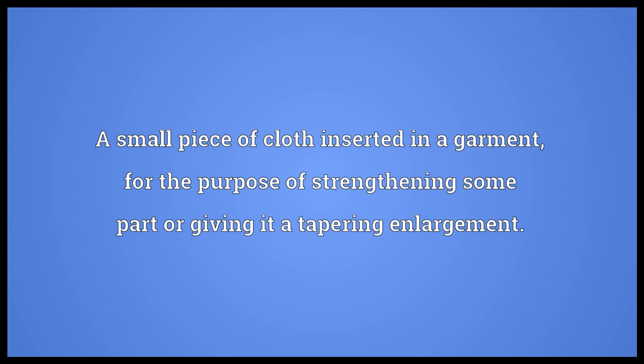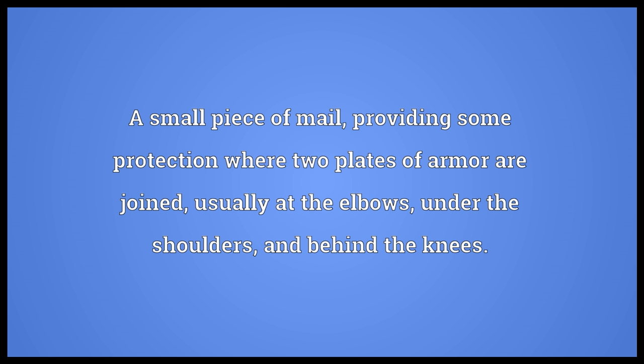A small piece of cloth inserted in a garment, for the purpose of strengthening some part or giving it a tapering enlargement. A small piece of mail, providing some protection where two plates of armor are joined, usually at the elbows, under the shoulders, and behind the knees.